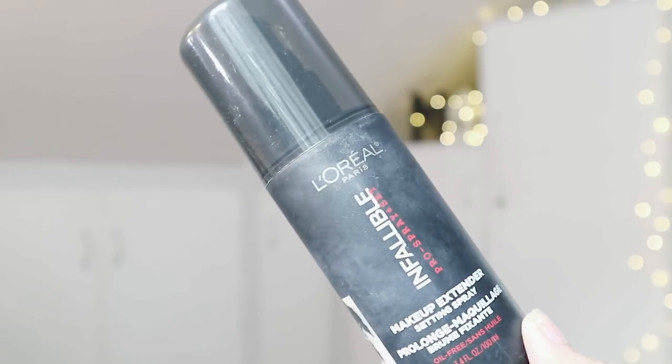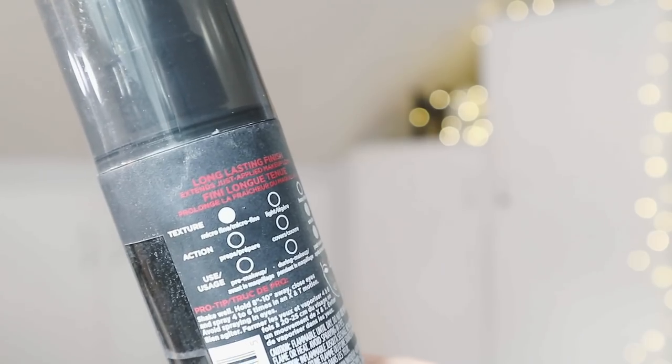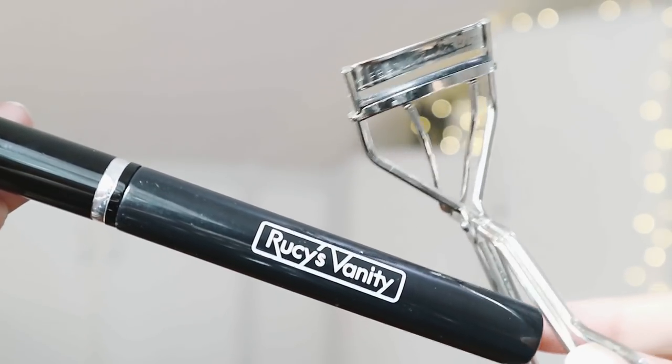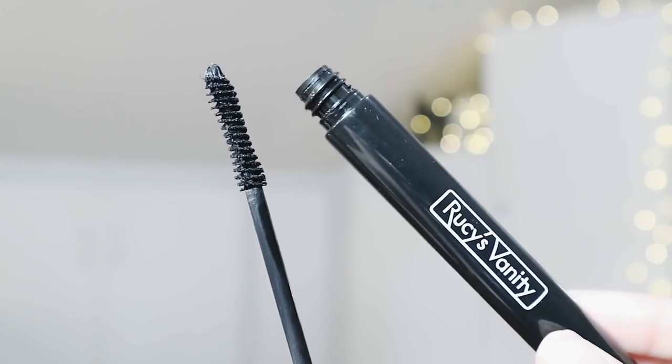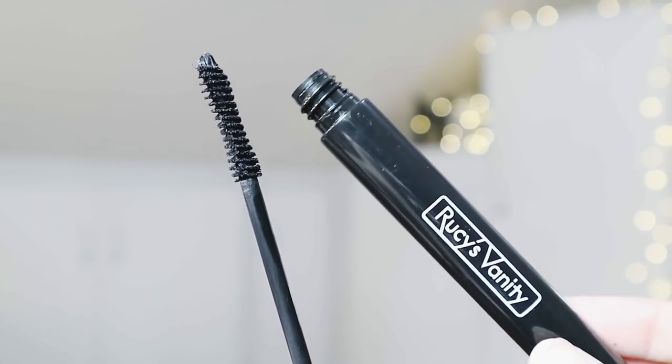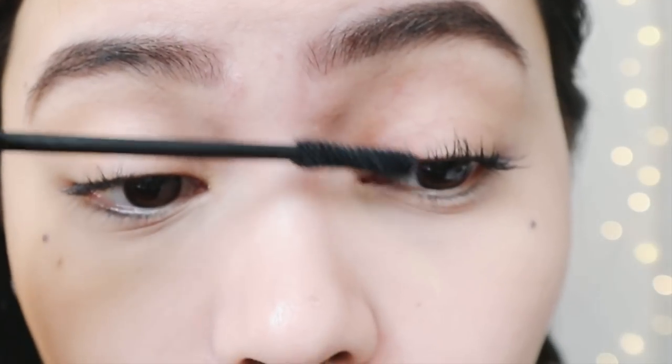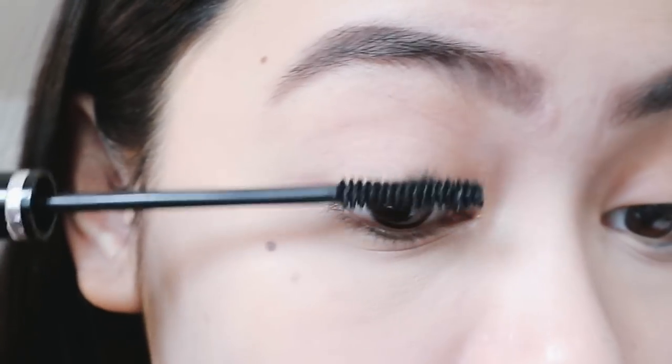To avoid makeup melt while I'm in the jeep, I'll just set my face with the Infallible Pro Spray and Set. We'll use a waterproof mascara for this look so that it won't be smudged, and I'll just be applying about two coats on my upper and lower lashes.